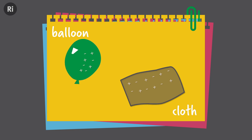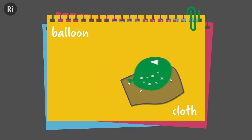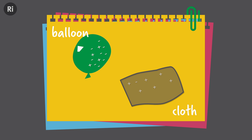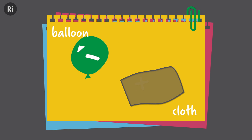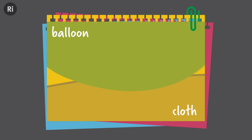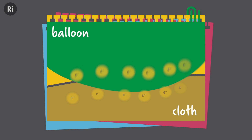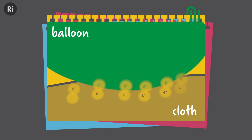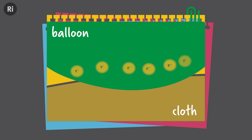Everything contains electric charge — a mixture of positive and negative. And normally these cancel each other out. But when we rub the balloon with the cloth, some of the negative charge from the cloth rubs off on the balloon. The balloon gains a negative charge and the cloth is left with a positive charge. As you rub, tiny particles called electrons are rubbed off onto the balloon. Each electron has a negative charge, and that's why the balloon becomes negatively charged.